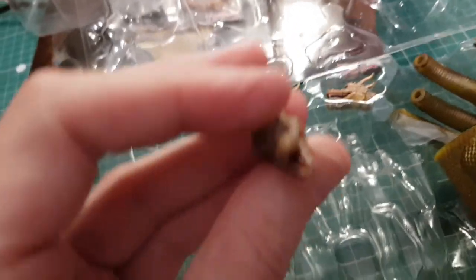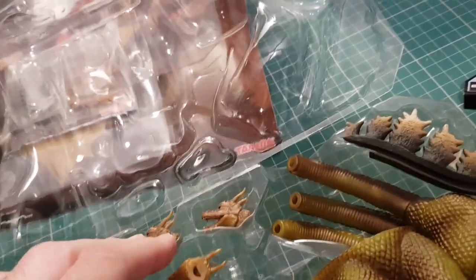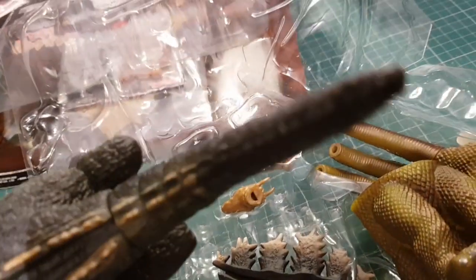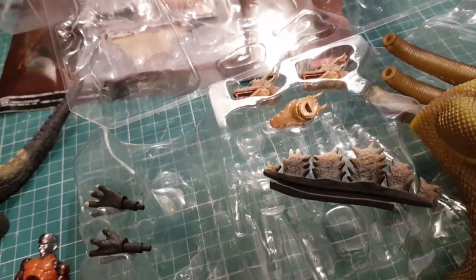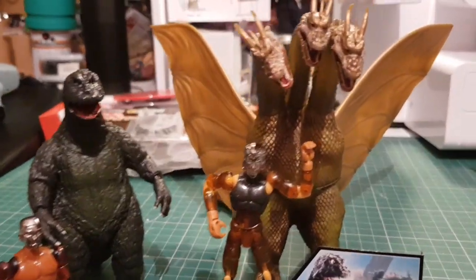They clip on to the head part. And here are Godzilla's spines, which just slot in after you've put the figure in — you can see there's a slot there. Let me see if I can put one together without putting a figure in and then we'll have a look at it. I've got the figure sort of together.